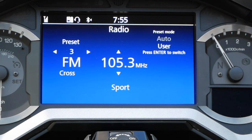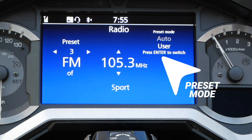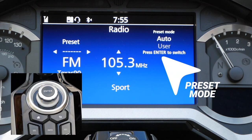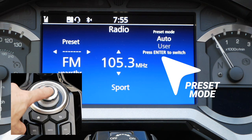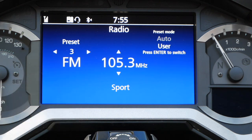Today I want to set 106.1 to my number 4 preset station. The first step is to make sure you're in the user preset mode. If you're in the auto preset mode, you may have to hit the enter key on your dashboard to select user. When that lights up, you're ready to set a preset.